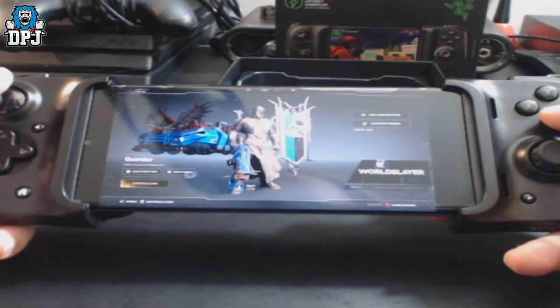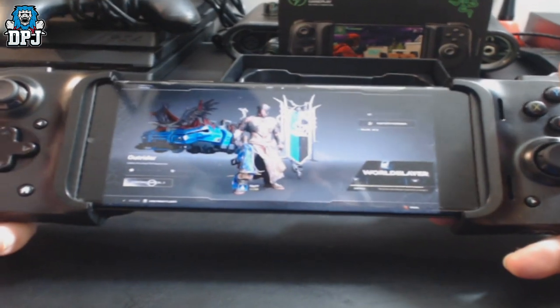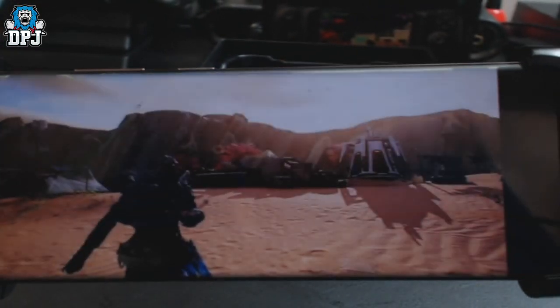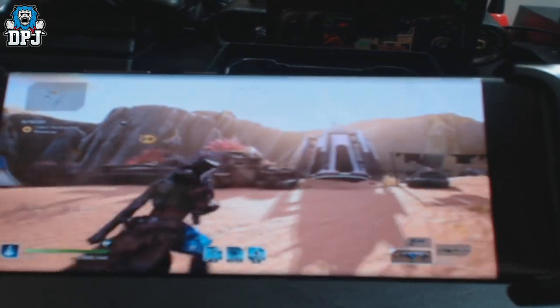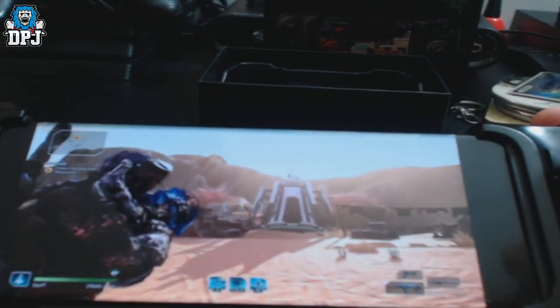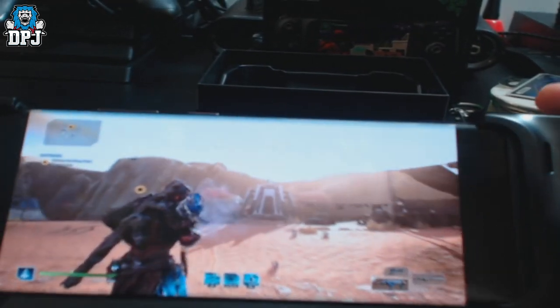Let's continue the game and see what it's like — it's actually one I haven't played on here yet. Oh yeah, it's flawless. It is literally flawless, people.